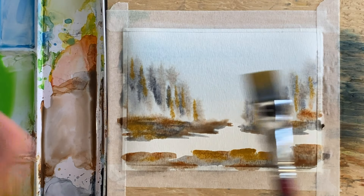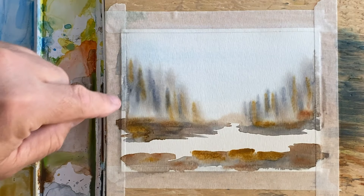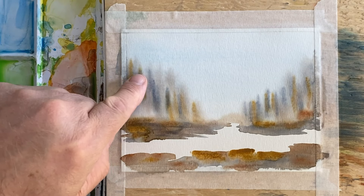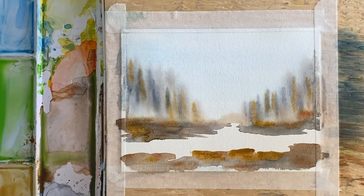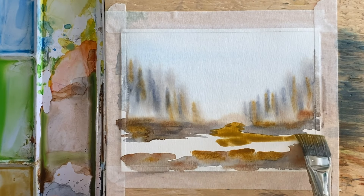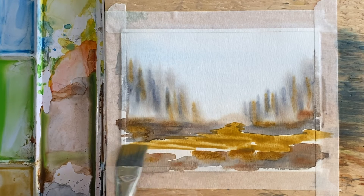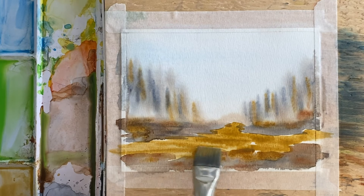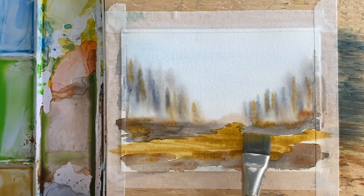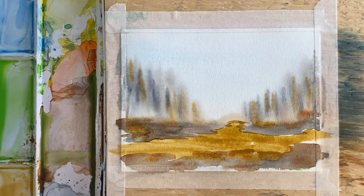At this point I really just need this to all dry, and then we'll come back. That turned out pretty cool back there where those trees are. We're going to put a little bit of yellow ochre in here now, just moving the brush back and forth like that. Don't try to influence it too much. Now I'm going to get rid of this yellow ochre.